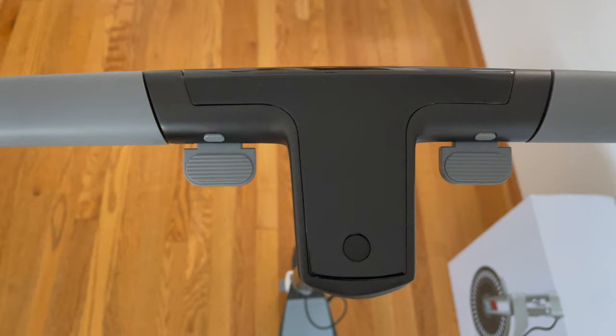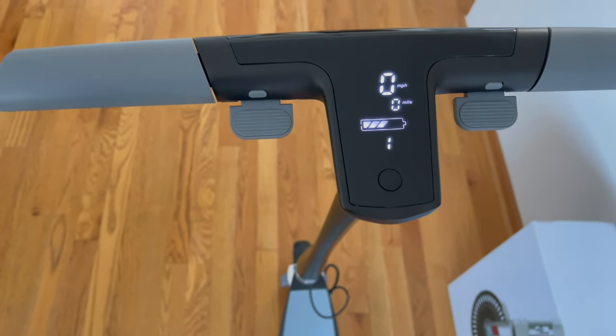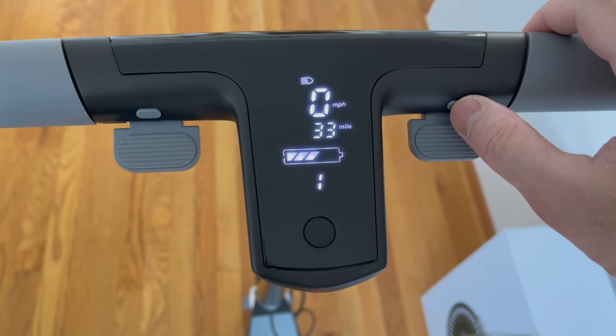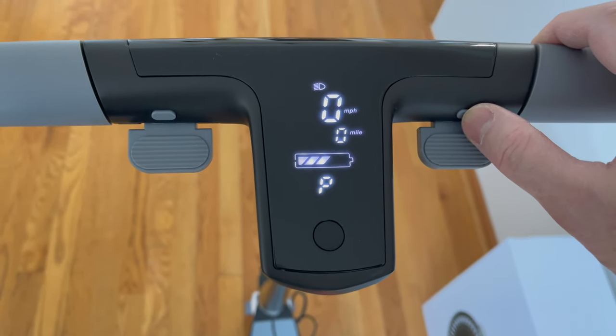The button above the brake is the horn and this is how it sounds. The right side button will allow you to toggle the trip and odometer and switch the drive modes from Eco, Standard, and Pro, which is labeled 1, 2, and 3.